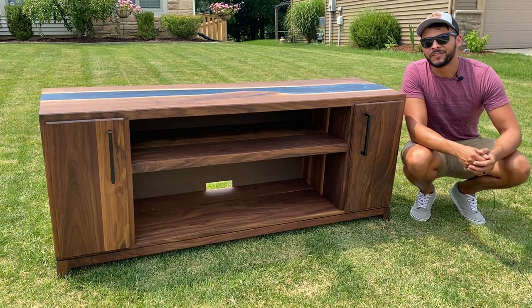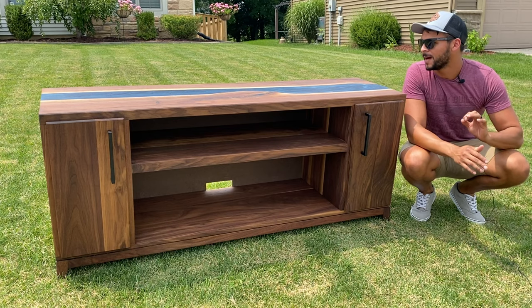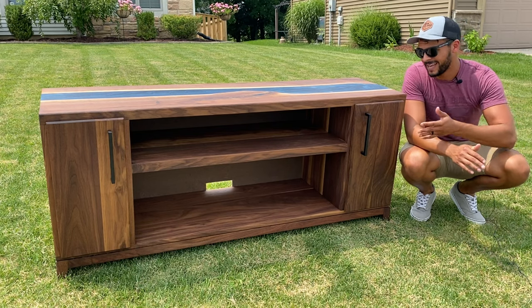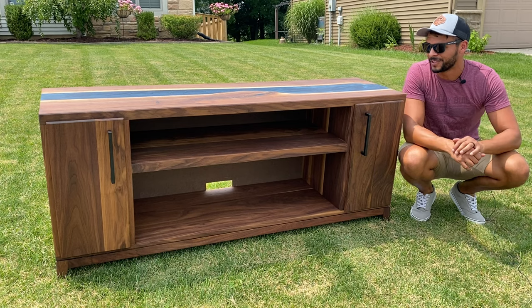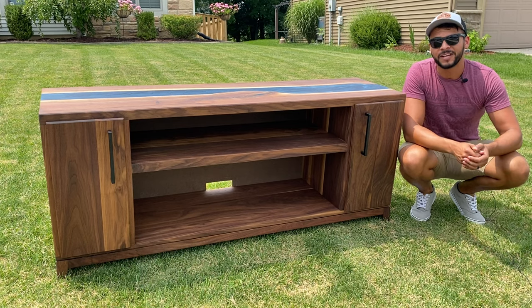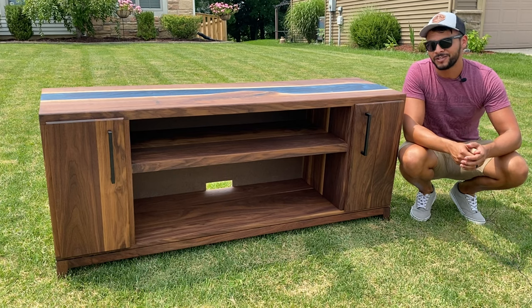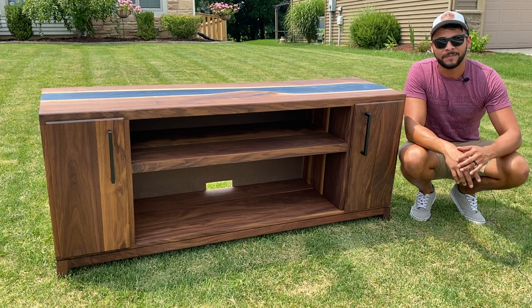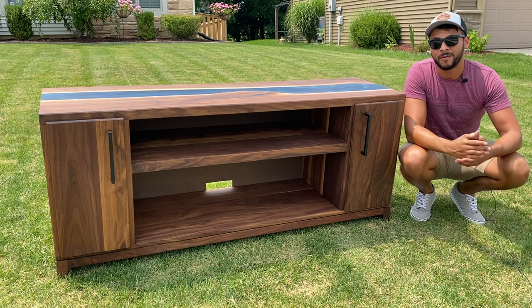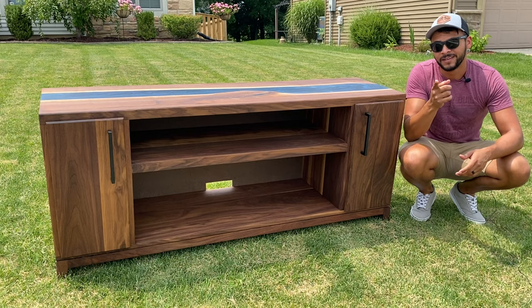That's going to do it for this week's video. Thank you so much for following along. I cannot tell you how thrilled I am with this piece — the live edge river top is beautiful, the epoxy cured so well, and you can't beat dark American walnut. This is easily the nicest piece I have ever made. If you enjoyed the video, go ahead and subscribe, like, leave a comment, and maybe share it with a friend. If you have any feedback on the epoxy and live edge slab work — this is the first time I've worked with this — I welcome tips and tricks. We're all about improvement here at Dynagram Builds. Until next time, get out there and start your own project.